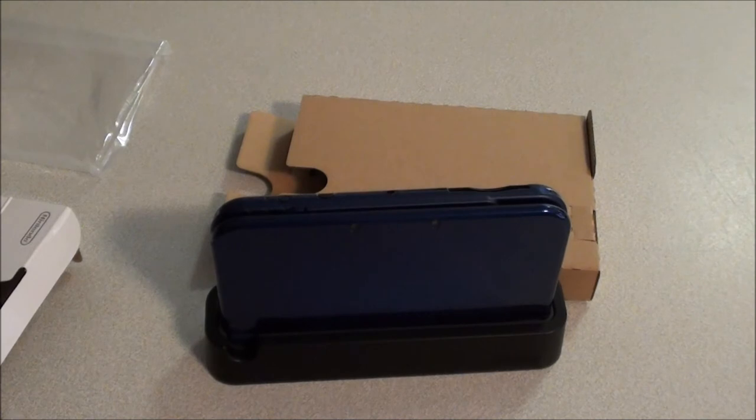So there we have it guys — that is the new 3DS XL. Hope you guys enjoyed this quick unboxing. Make sure to stay tuned to my channel when I've had a bit of a play around with it and test out some of the new features; I will most likely post a review if I get the time. Also make sure you check out my second gameplay channel I've set up with a good friend of mine, Buttmash Bros — there will be a link for it down below. Until then guys, I will see you in the next video on either of my two channels. Catch you later guys.